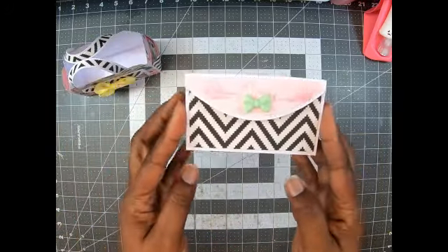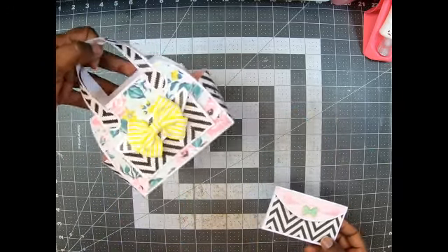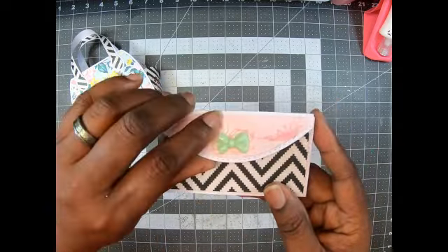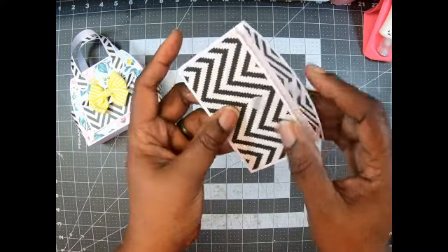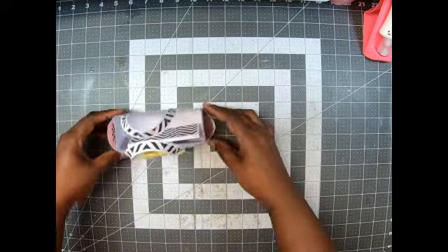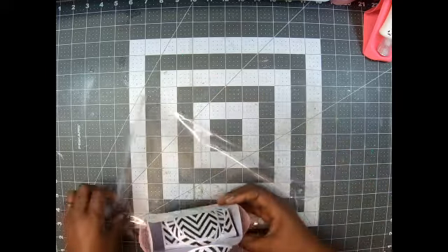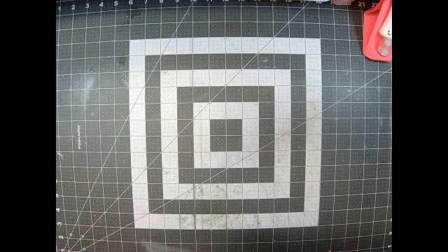On the inside is the wallet — it doesn't come with it, but it coordinates with this bag from Divinity Designs. This is the wallet. Open it up, you put the gift card in there. I thought that was super cool. I know a lot of people like these totes. So that's the two purses and the two wallets — or gift card holders. They're wallets, but they're gift card holders.